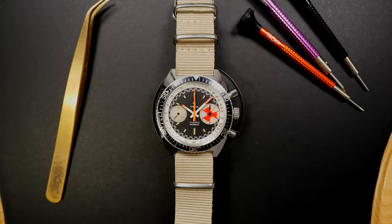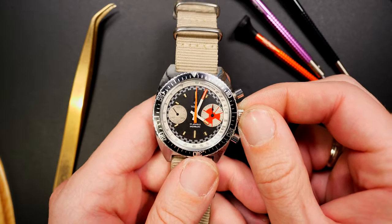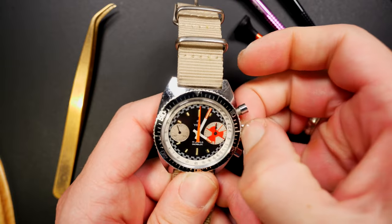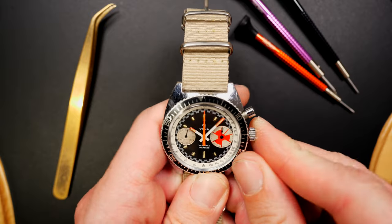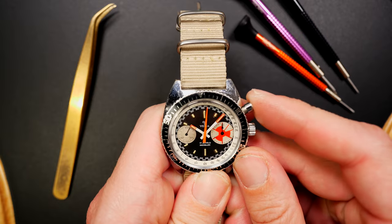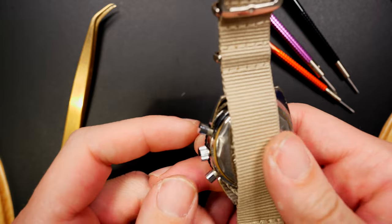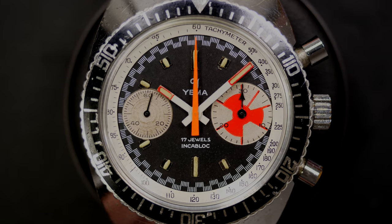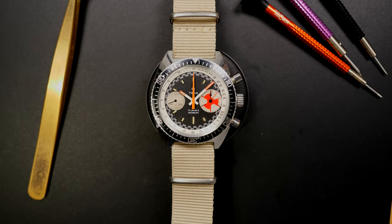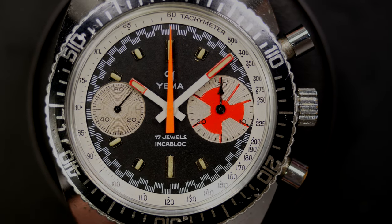Now we're moving to a French watch — a Yema chronograph, what I'd call a 'B-Guy' reference. You can see the sub-counter on the right is a bit bigger. It has a Valjoux caliber 733 inside. When you start the chronograph, a beautiful orange seconds hand appears in the center. I put it on a NATO strap for a sporty feel. This is a design icon from Yema, and they're remaking it recently inspired by these vintage watches.